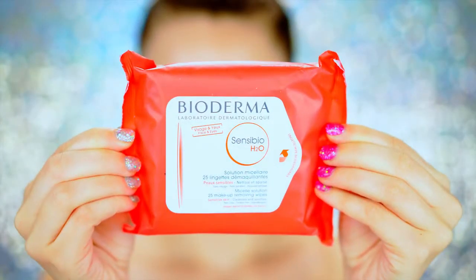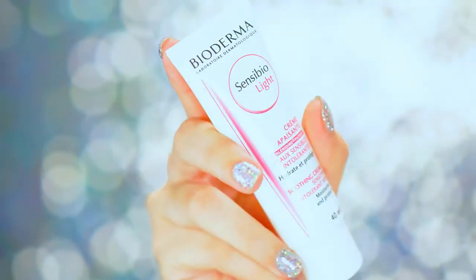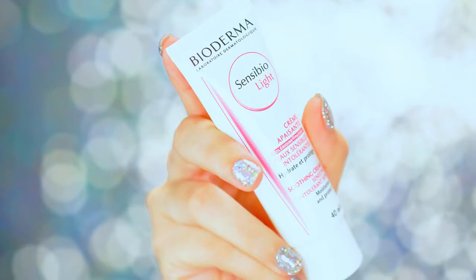We're going to start with Bioderma Sensibio H2O wipes to prep the skin. This is great before applying Halloween makeup because it cleanses the skin, removes any excess makeup, oil, dirt, and buildup, getting it nice and clean. You always want to prep your skin like this before any look. Then follow with the Sensibio Light moisturizer — it's very lightweight and doesn't interfere with any makeup applied over it.